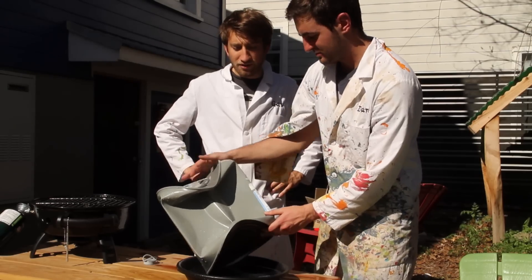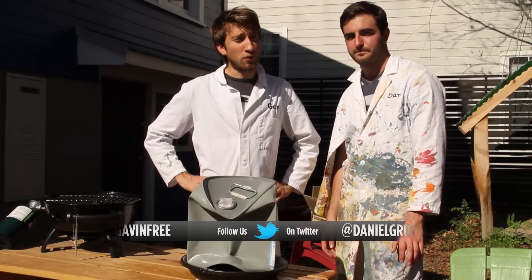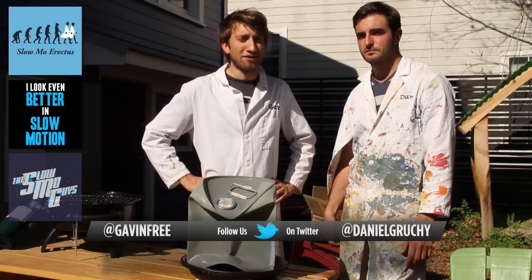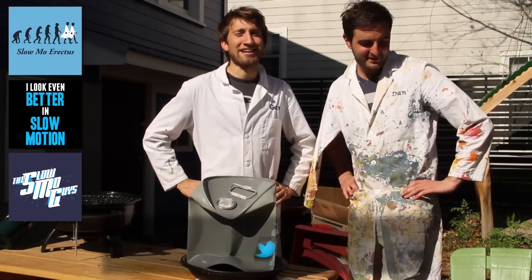We might revisit this one day, maybe just try and be better at it — try and be better scientists. In the meantime, follow us on Twitter, subscribe to the Slo Mo Guys, and watch a bunch of slo-mo videos on YouTube. We make a lot of them. See you later!